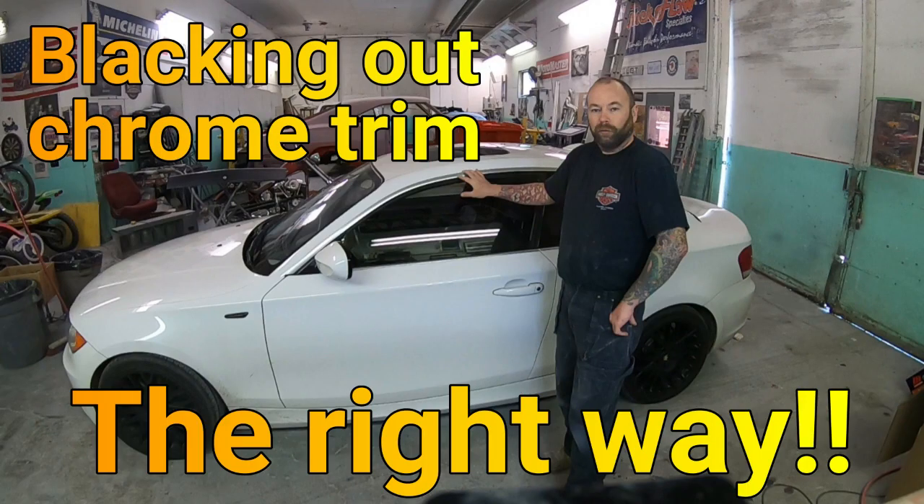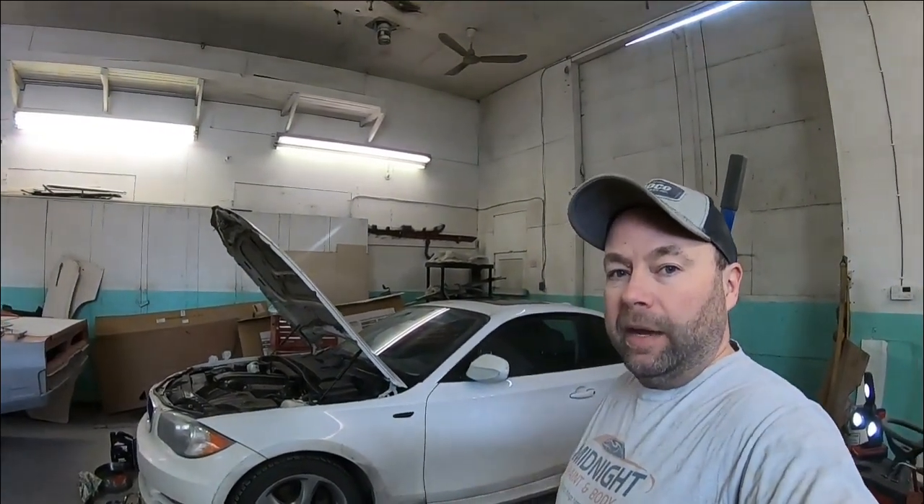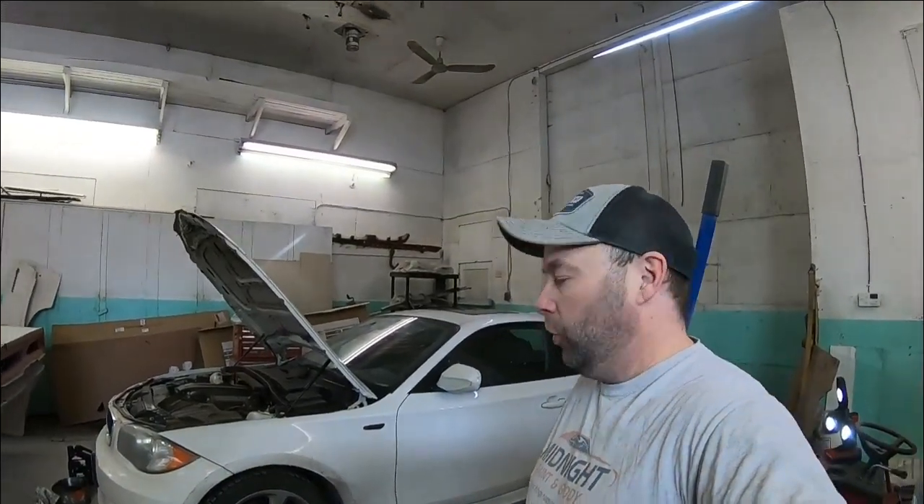Hey everybody, welcome back to the Midnight Paint and Body channel. Today we're going to revisit my most controversial YouTube video. I'm bringing back the 128i that I painted the trim black on.